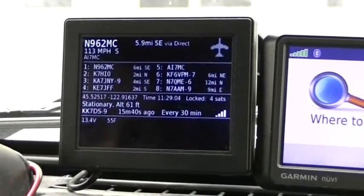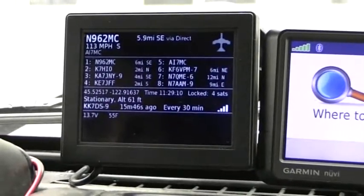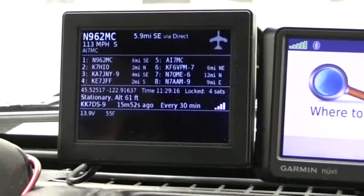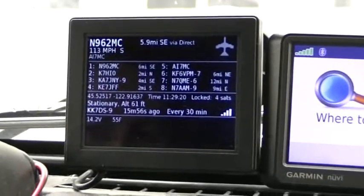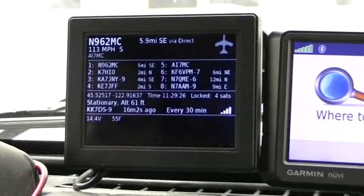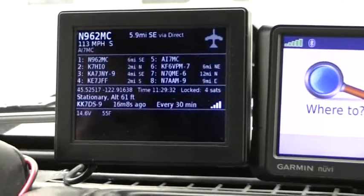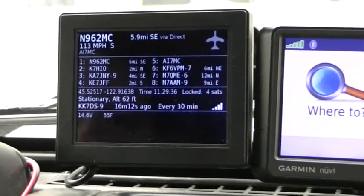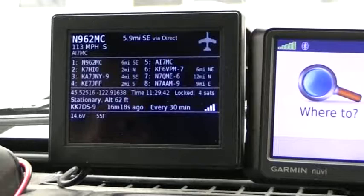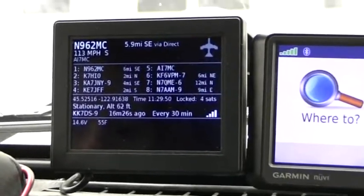This is my new APRS tracker project. You're looking at a three-and-a-half inch LCD screen driven by composite video. The top left corner shows the received callsign, speed, and comment — that's an airplane doing 113 miles an hour, 5.9 miles southeast of here, heard direct. The list below shows callsigns heard recently, and below that is my GPS and position status. Just below that is telemetry: reading 14.6 volts and about 55 degrees Fahrenheit.